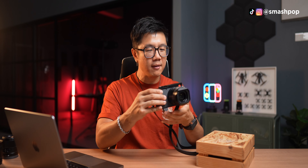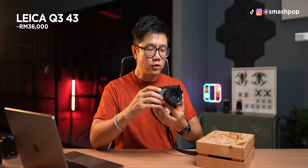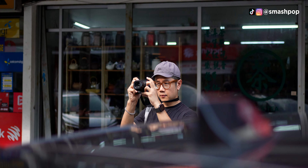Price-wise, I expected it to be around 30,000 ringgit like the 28mm version, but this 43mm is a little higher at about 35,999 ringgit, totalling around 36,000 ringgit. If you already own a Q2 or Q3, you may not need to upgrade — you can crop to 43mm from a wider lens. But if you're looking for a great Leica for day-to-day use and don't own one yet, this is probably my top choice. The lens is very good, photos are sharp, and results are excellent.